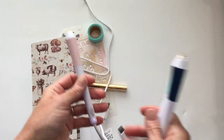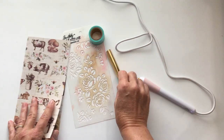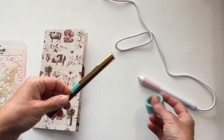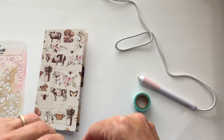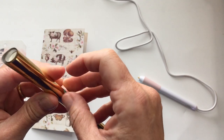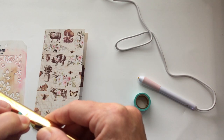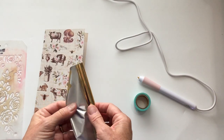Today I'm going to use the really fine point one because I'm going to use this Tim Holtz stencil for this project. What you're supposed to do is use low-tack tape — basically washi tape — so you don't tear all of your foil off. Because it was a triple pack, it came with three different color foils: a rose gold, a silver, and a regular gold. Today I'm going to use the regular gold.